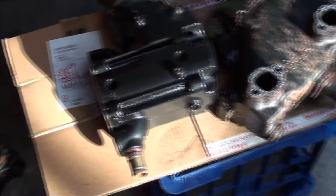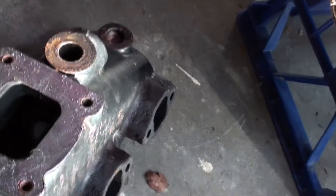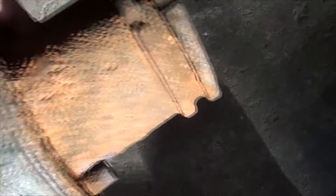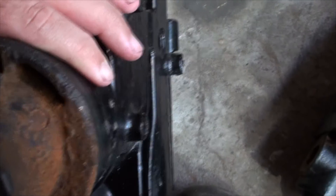We've got a Mercruiser V6, 4.3 litre. This has got the newer dry joint between the risers and the exhaust manifold. These exhaust manifolds have only seen salt for the majority of their life, and they're actually in really good nick. You can see the riser here, you can see the exit ports — it's only a little bit of surface rust, nothing more.